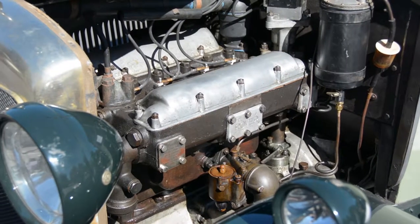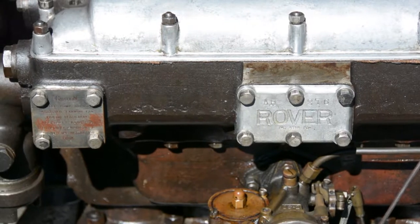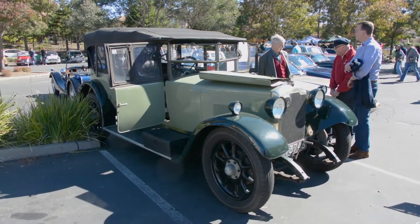My cousin took it over and did a lot of work on it — rebuilt the engine, new pistons, rebore, respray in the original color. And in 2002, he decided he didn't want to keep it because he was going to move from England to France. I had somewhere to keep it here and I was interested, so I had it shipped over. And here it is.